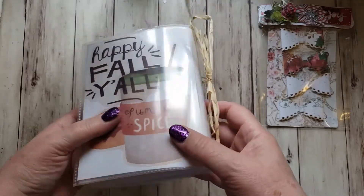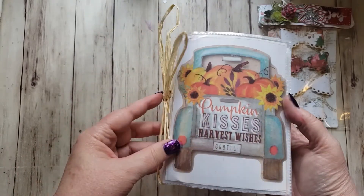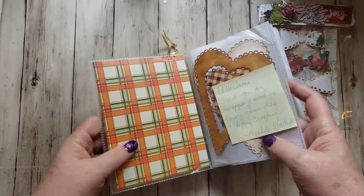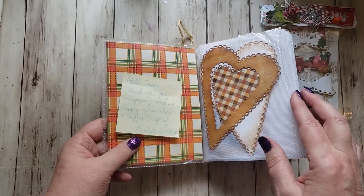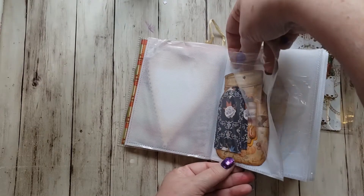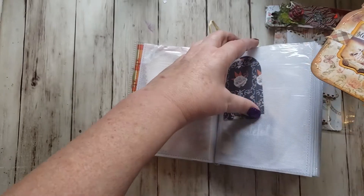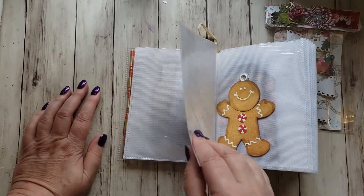I pulled out this little book — isn't this fun? It's one of those little photo albums and she has it stuffed. 'Happy Fall Y'all,' 'Pumpkin Spice,' on the front 'Pumpkin Kisses and Harvest Wishes,' and 'Grateful.' This is stuffed full of die cuts. Those hearts are really pretty. I'm not going to take them all out because it would take forever, but I'll play with them later. I love this canning jar — 'Blessed, Blessed, Blessing, Pumpkin' — isn't that fun? This little book is just stuffed full of tags.